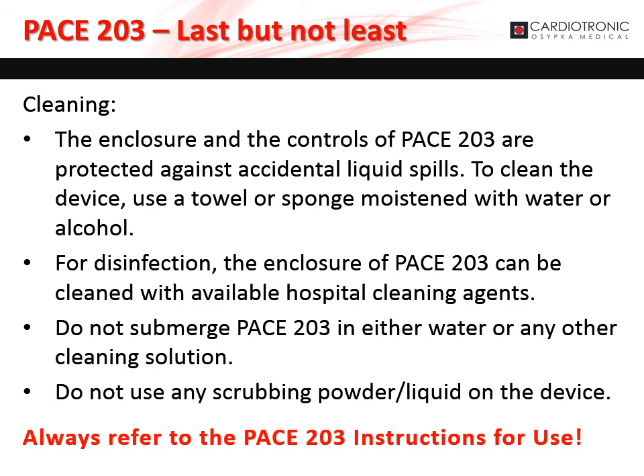The pacemaker is protected against accidental liquid spills. To clean the device, use a towel or sponge moistened with water or alcohol. For disinfection, the enclosure of the pacemaker can be cleaned with hospital cleaning agents. Do not submerge the pacemaker in water or any other cleaning solution. Do not use any scrubbing powder or liquid on the device. Always refer to the instructions for use.